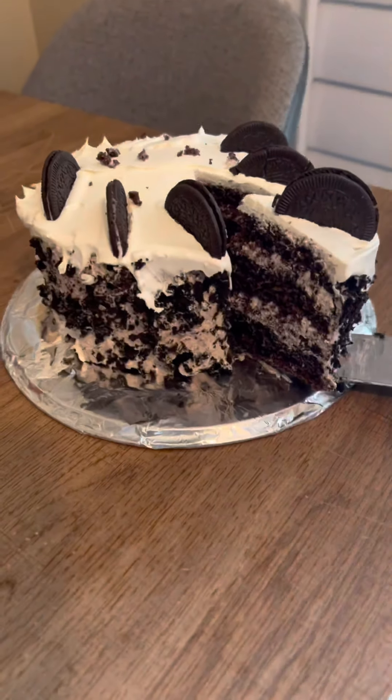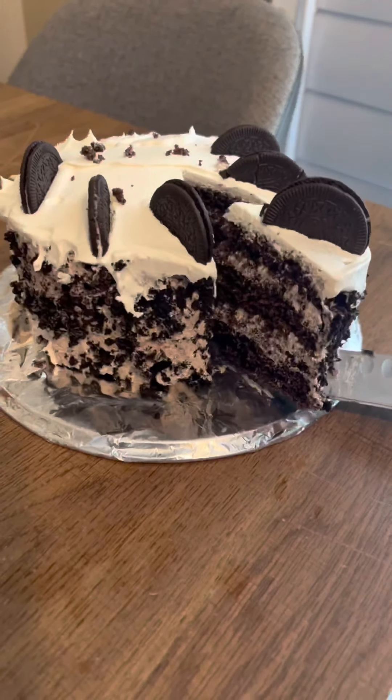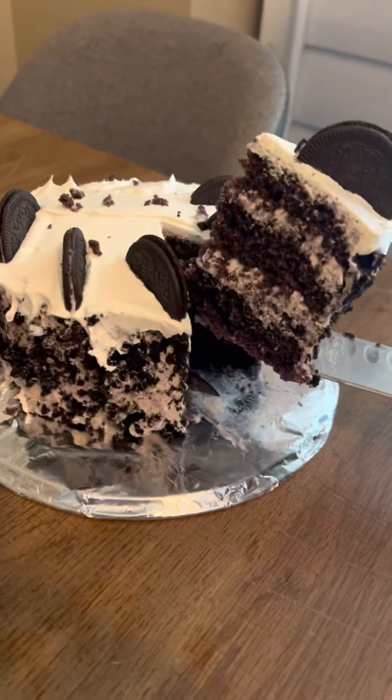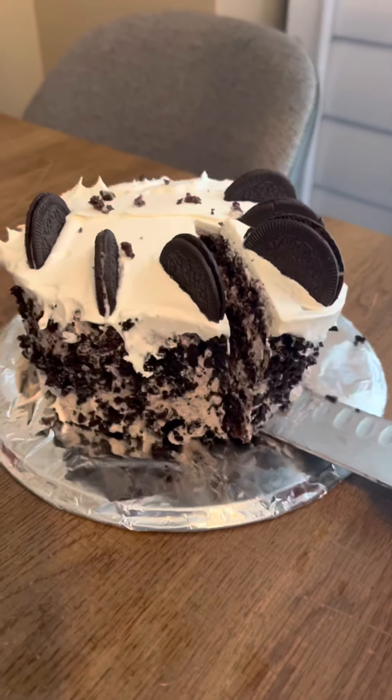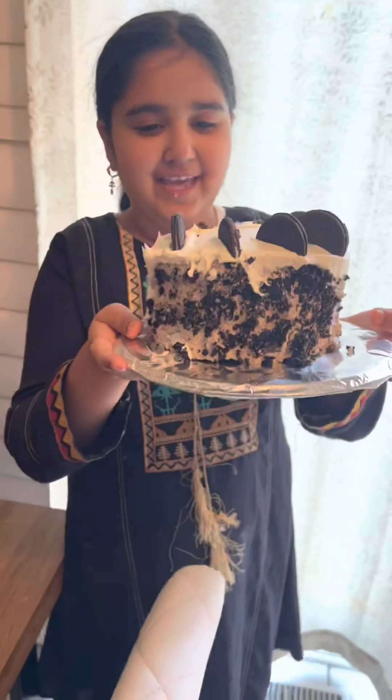It looks good, it looks very cool. It's returning back to it. Look, here we have a cake. We have a cake.